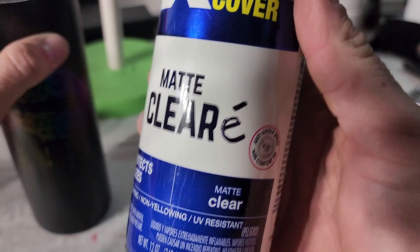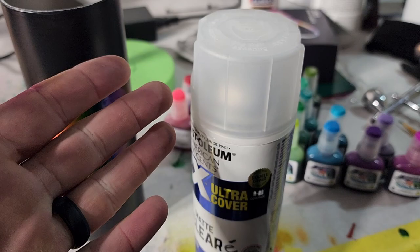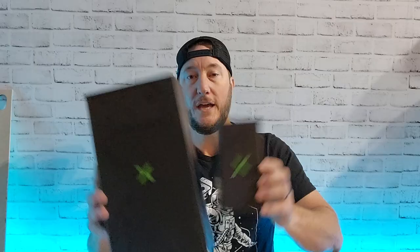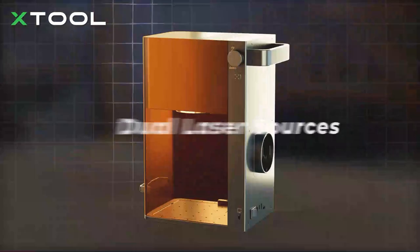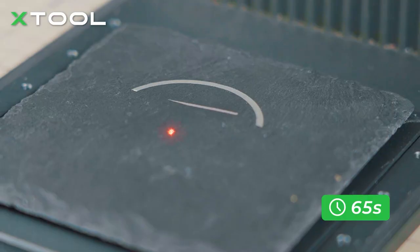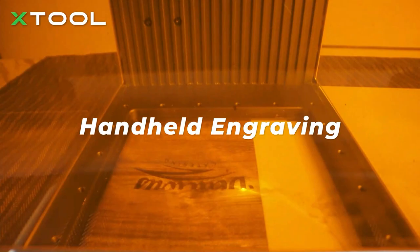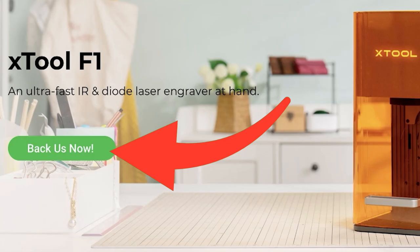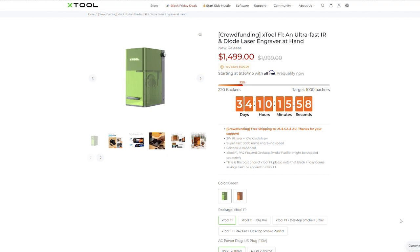In my mind it works, so that's what I'm gonna do and it makes me happy. While we're waiting for that to dry, if you want to take advantage of their Black Friday stuff going on right now, be sure to use my affiliate link in the description. You can check out the brand new F1 dual laser engraver — lightning fast, super precise, and handheld portable so you can take it wherever you go. If you join the crowdfunding campaign before November 30th, you can save $500 and get it before anyone else.